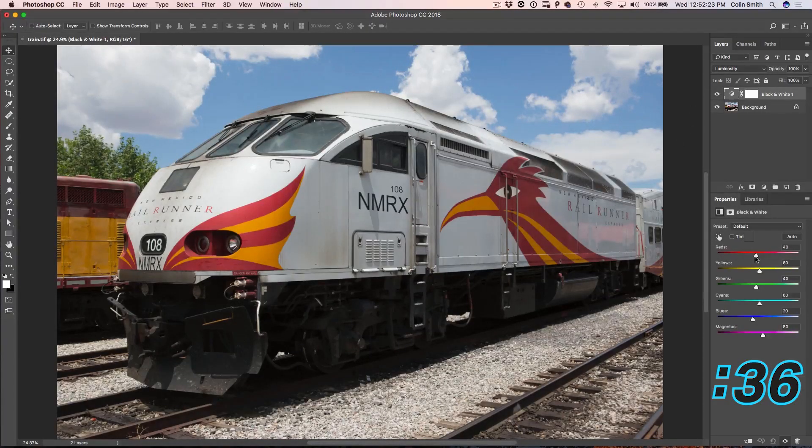Now, when we move these sliders, we can affect just the colors. We can make those reds really crimson. Let's play around with those yellows, maybe brighten them up a little bit. And of course the sky — you don't always have to replace the sky, you can fix it. So let's make the sky nice and dark.